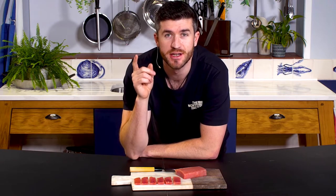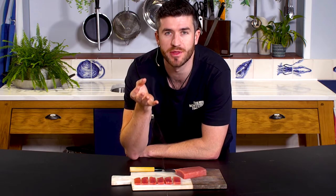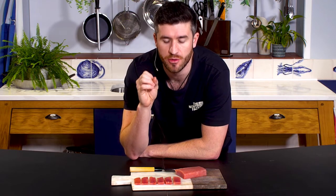Two things to think about when you are working with sashimi grade tuna. First, defrost it in your fridge overnight. I wrap it in a little bit of kitchen towel that absorbs some of that excess moisture that comes out, which you want to get rid of when you are slicing the fish.